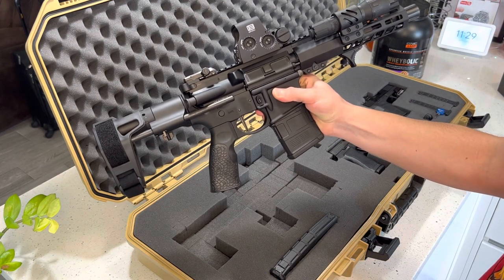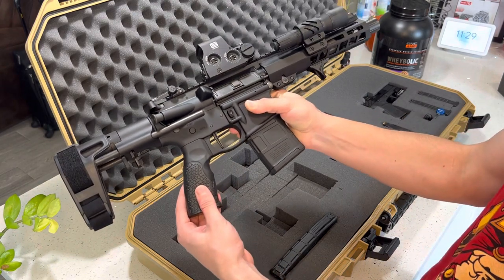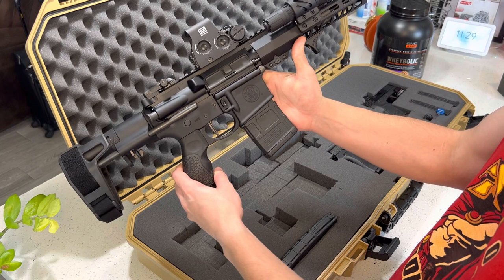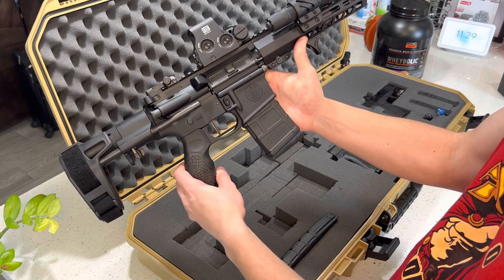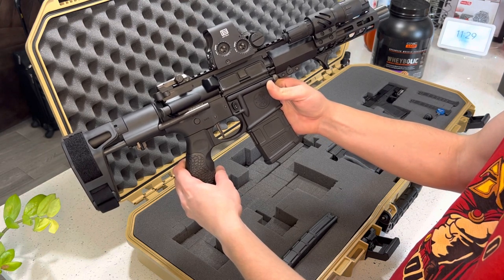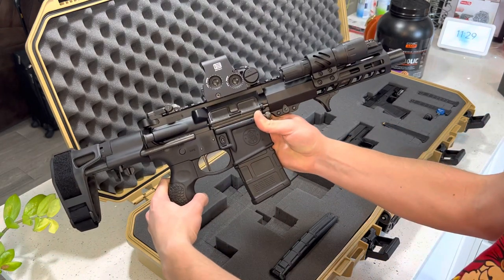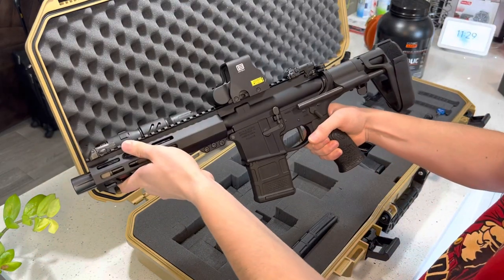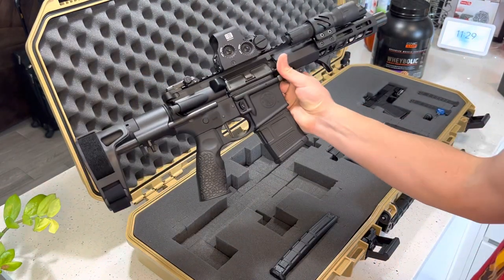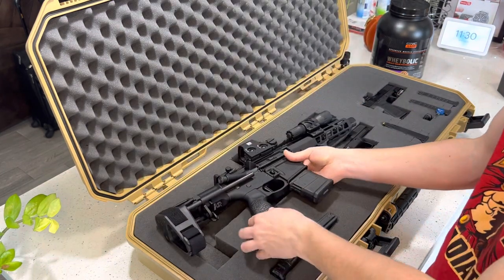I hope you guys enjoy the video — leave a comment, leave a thumbs up. I know there aren't too many videos on it, but here it is. I've only shot about 50 rounds through it and so far so good. I'm going to head to the shooting range and put about 200 rounds through it and come back with an update. This thing is awesome — it's so tiny too. Hope you guys have a great day, peace.